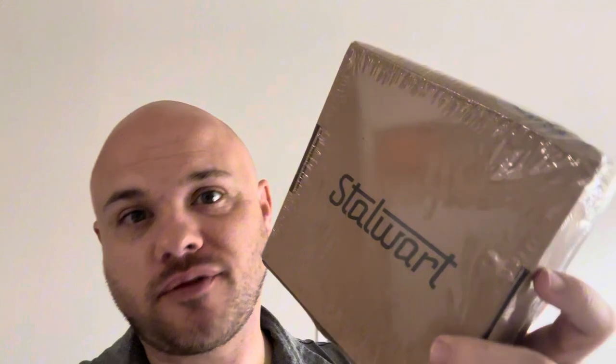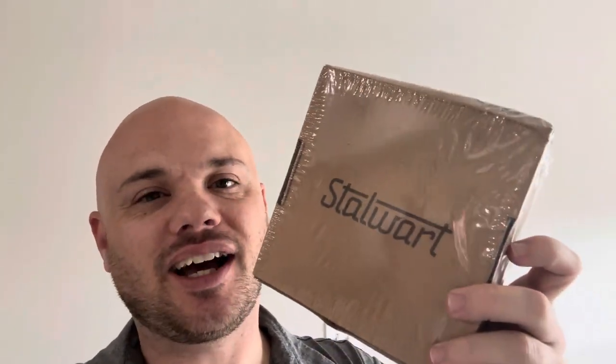I got this new Stalwart screwdriver that we're going to get opened up. This is not a drill, and it's not going to replace any type of more expensive drill. But this is going to be really nice for putting together furniture, which is the specific reason why I got this.